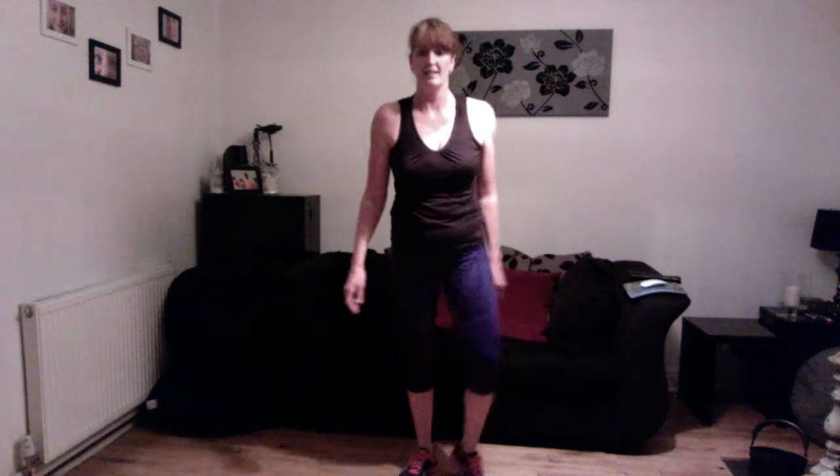Next one, plie squat, heels together. Are you ready? Down and up, sticking the bottom out to the back, keeping heels on the floor. Good, tummy muscles in. It's a nice breather, that one. Keep it up. Excellent job. Nearly there. Lovely.